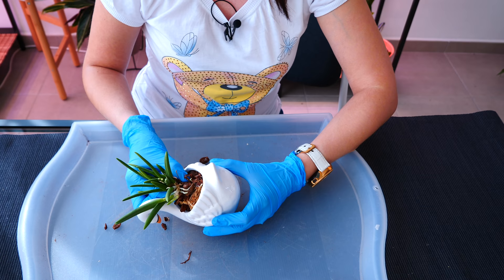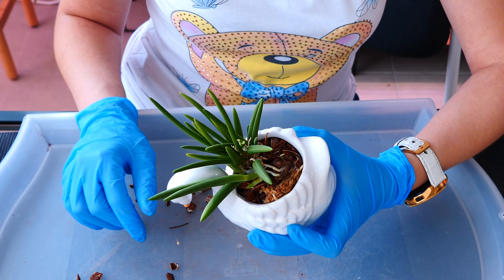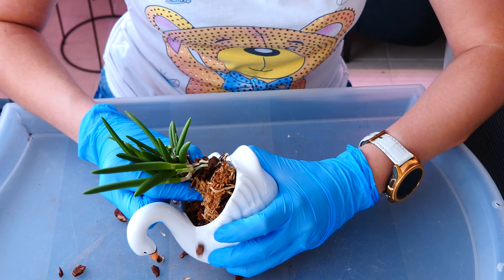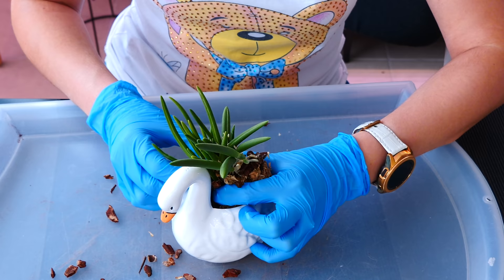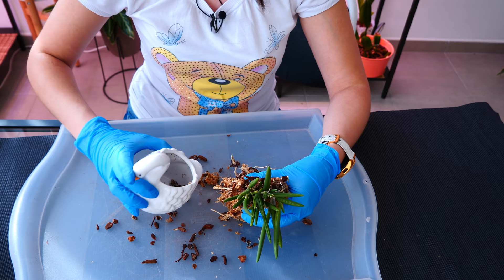Remember that problem I had with the white mold fungus? I remember now — I repotted this orchid during that time. I used contaminated bark. Taking my time, jiggling the orchid a little bit, hoping I'm not going to break anything. Always working under the orchid — better to break roots than canes. I did lose one single root; other than that, everything is okay. So actually it wasn't that bad. Keyword: wet the medium.